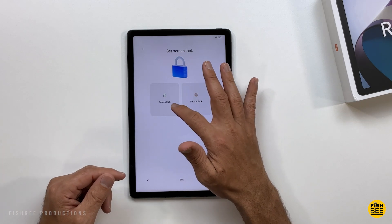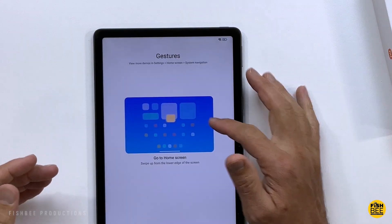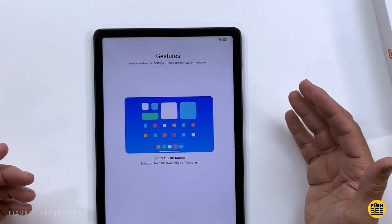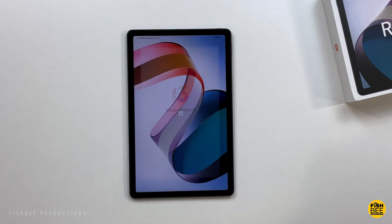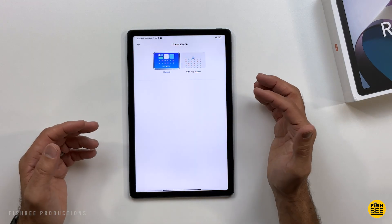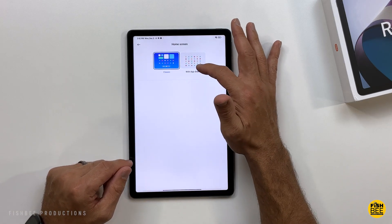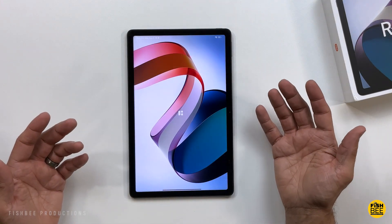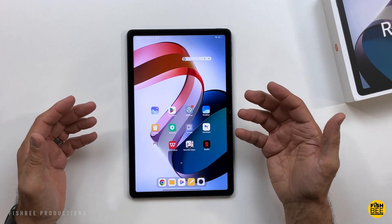During setup you've got screen lock and face unlock, and you can do pattern, PIN, or password. It looks like it's on gestures by default, but you can change that in the navigation settings. The wallpaper looks almost identical to one of my Lenovo tablets. The first thing you'll probably want to do is go into home screen settings and change it from classic to with app drawer — that way it's easier to access all your apps and more like Samsung or other tablets.